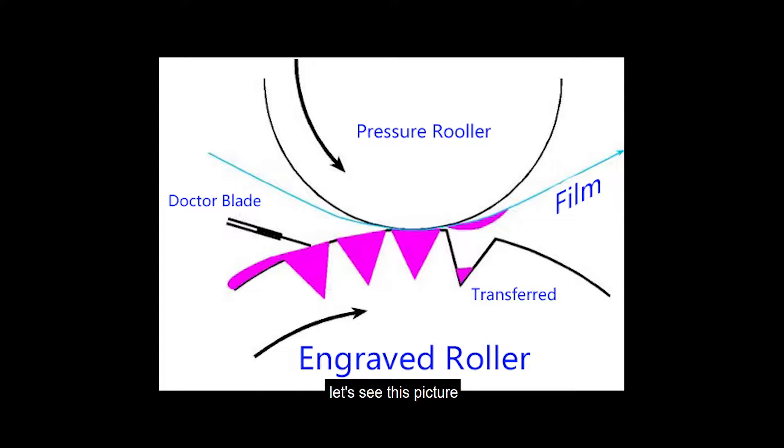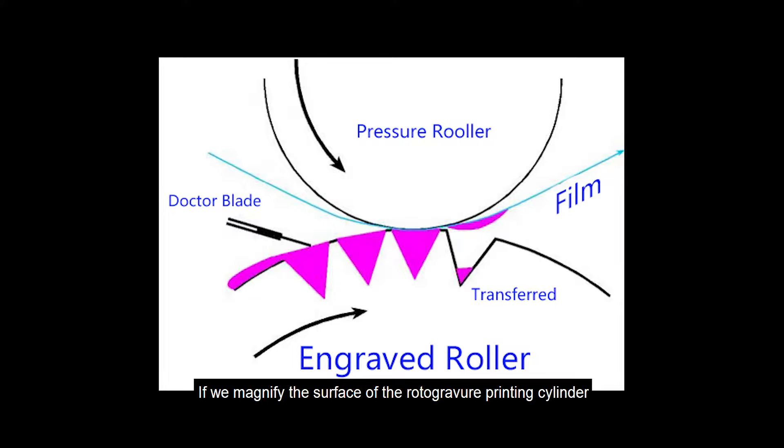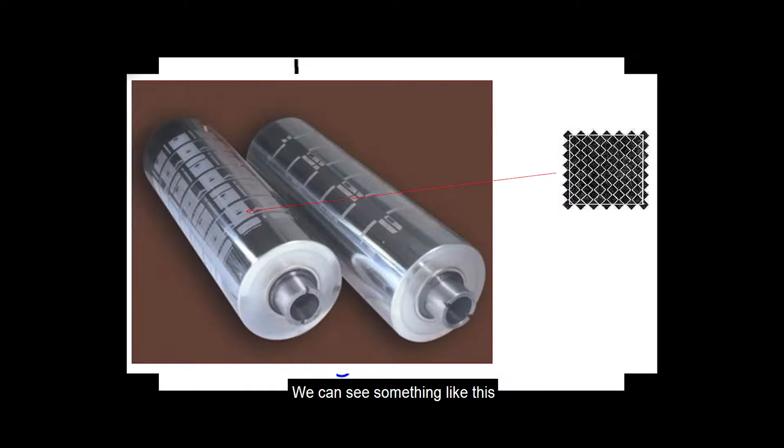To explain the principle, let's see this picture. The engraved roller carries ink. Then the doctor blade scrapes off excess ink. Finally, the ink is carried to the film in a specific pattern. If we magnify the surface of the rotogravure printing cylinder, we can see something like this.